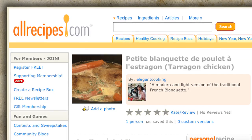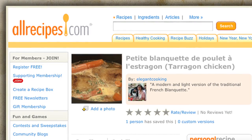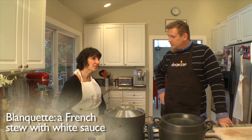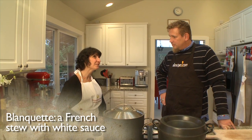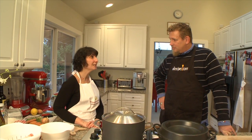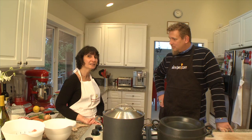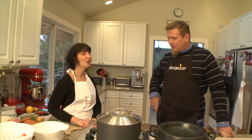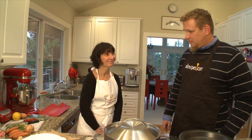Today we'll be making chicken tarragon blanquette. It's a dish that comes from a more traditional French recipe — veal blanquette. But that's a dish I had bad memories of from my childhood because I didn't like it. So when I grew older, I decided to make it to my own taste — a little different, a little lighter, a little more fun, and with a different meat: chicken.